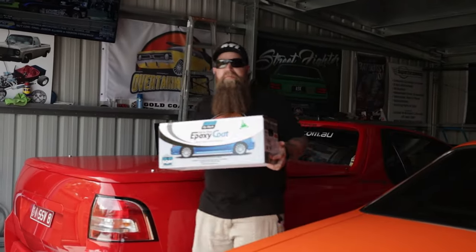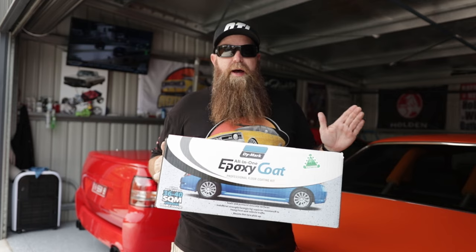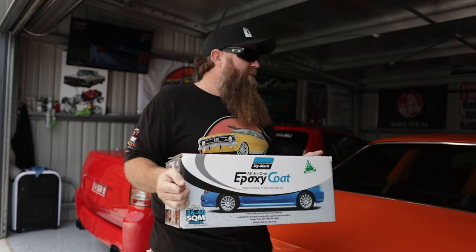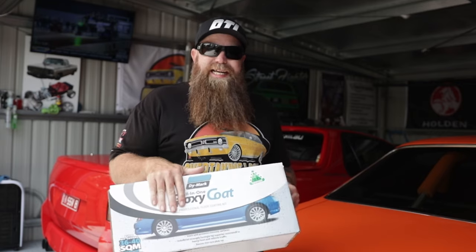This is where it all started. I popped into Bunnings and grabbed myself a Dye Mark all-in-one epoxy kit. I was originally looking at Rust-Oleum products but they seem to have gone off the market — very limited in what you could get and the colors left. So we went with the Dye Mark kit from Bunnings and grabbed two of these for a three-bay garage, nine meters by seven meters. That's where it started. The cleaning process according to the kit is just to give it a good gurney and get rid of any grease stains. We were pretty safe there because it was a very new floor.